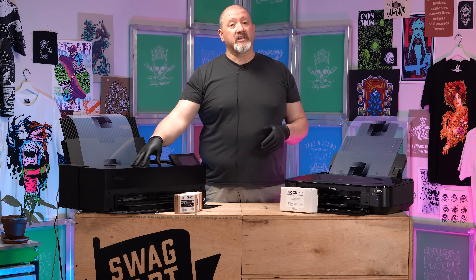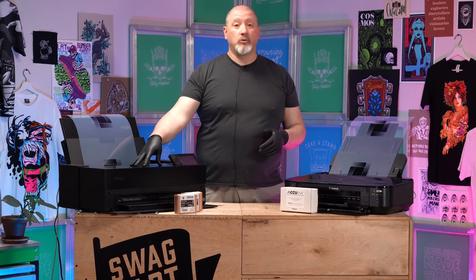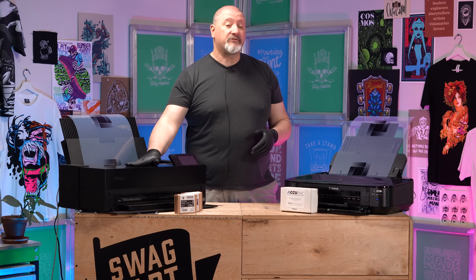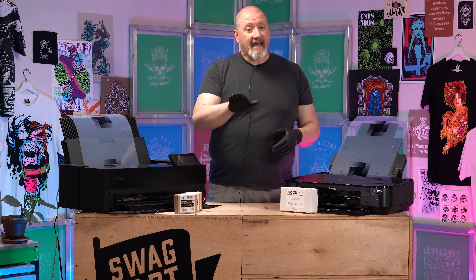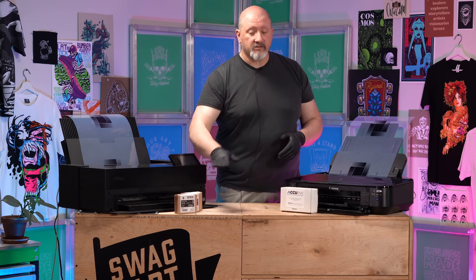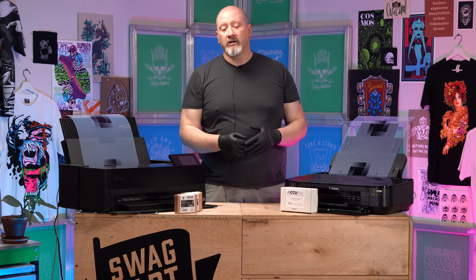The nice thing about the Epson is that you can still do wonderful photo color printing if that's something you want to do with your business, and there are a lot of print shops that still want to do color printing out of their printer. There are several options at lower price points — with reduced functionality — that still use UltraChrome inks, and of course you can go upscale to $3,000, $5,000, or $10,000 printers that also use UltraChrome ink in much wider formats.